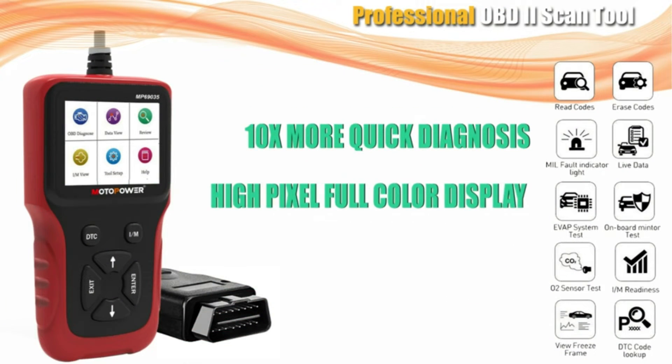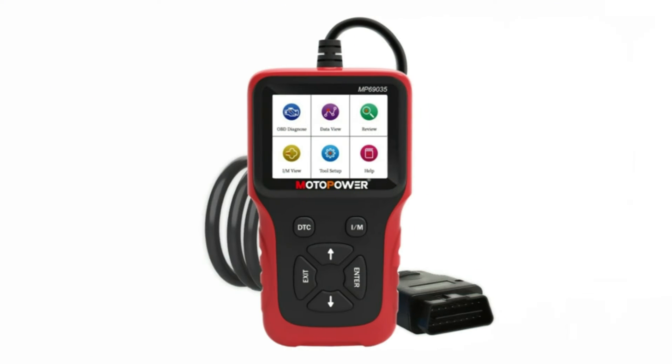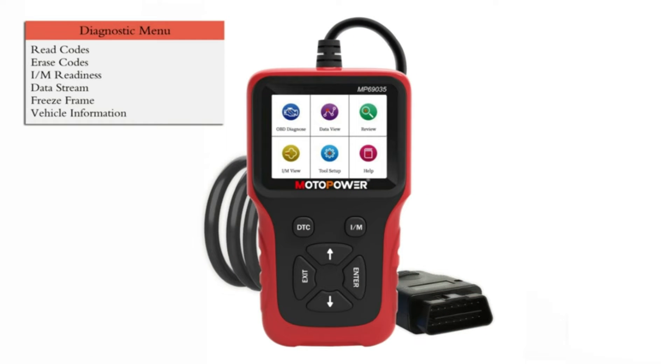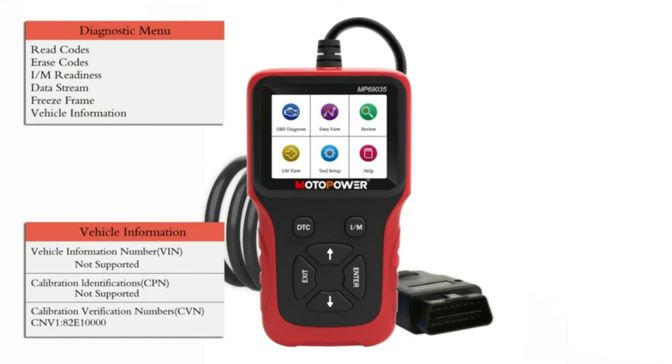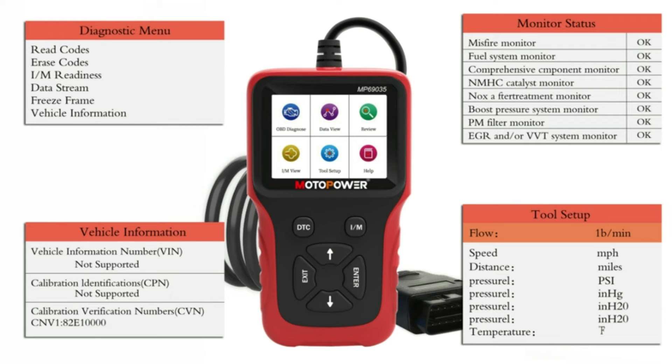Overall, the Motopower MP69035 is a solid OBD2 scanner for the price. It's a great tool for anyone who wants to be more proactive about car maintenance and avoid unnecessary repair costs. If you're a beginner or someone who just wants to be able to read basic trouble codes and check engine performance, then this scanner is a great option.